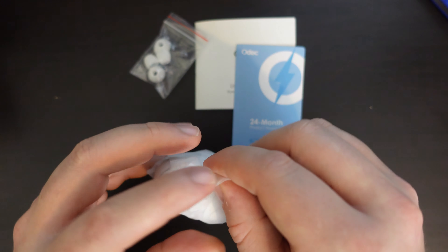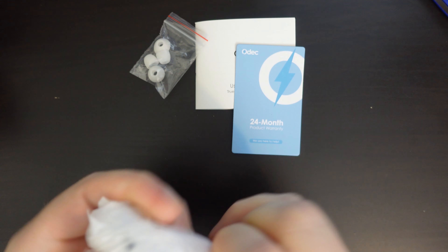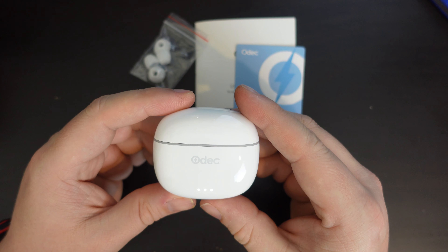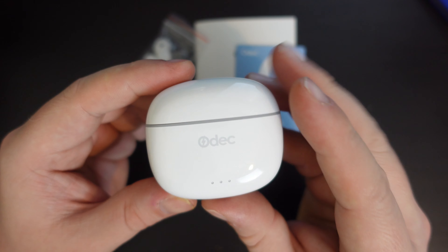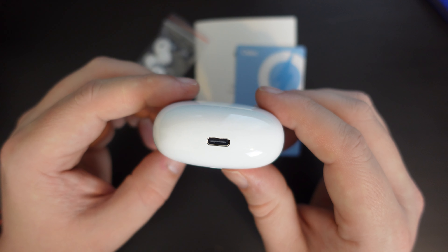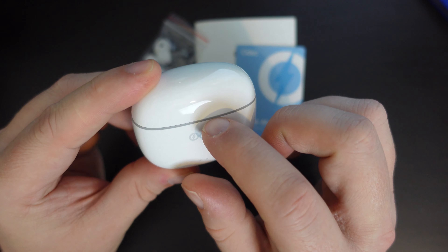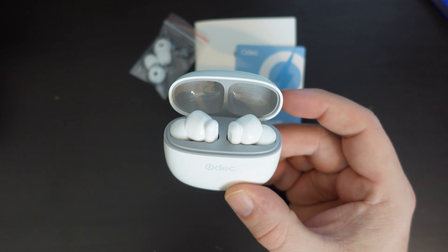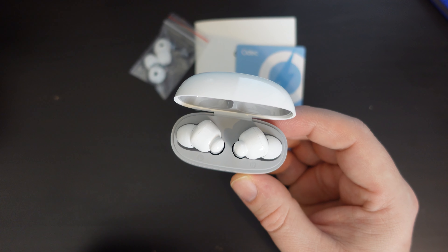Moving on to the product itself — it's in a little soft-touch plastic bag. On the inside, we have a nice glossy box with Odek branding on the front. You can see three little LED lights here as an indicator of the charge status. At the bottom, there's the USB Type-C port for charging and a button for activating pairing. There's also a little gray lip on the lid, because the actual lining of the case is a slightly different, less glossy material. And then we have the earbuds themselves.